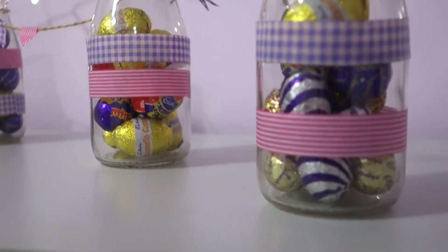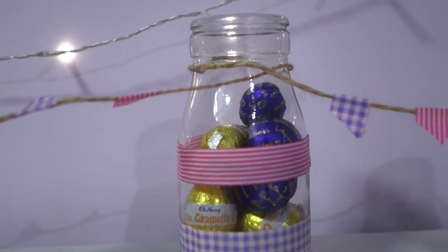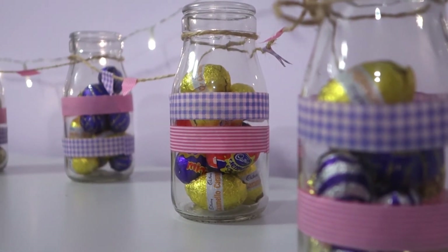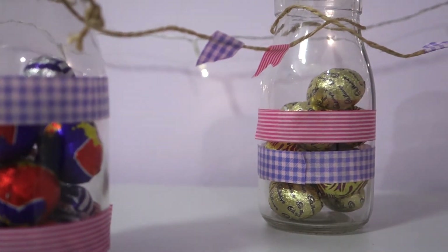Then you are done! Happy Easter everyone — I hope you have the most wonderful Easter holiday and get to spend time with lots of amazing people. I'll see you in my next video. Don't forget to like, comment and subscribe. Bye!